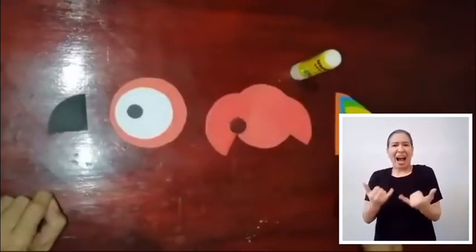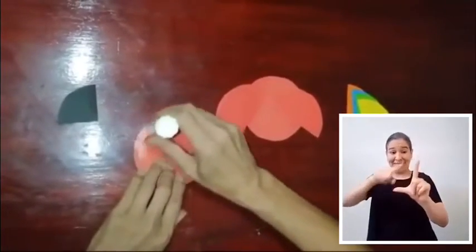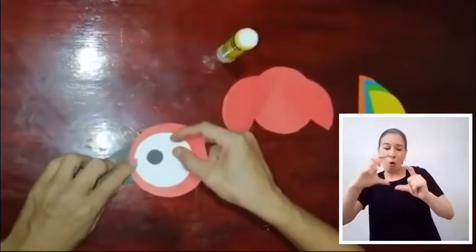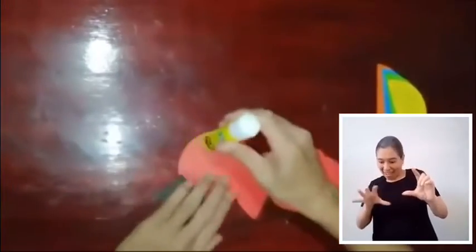Ahora procederemos a pegar el círculo negro que fue doblado de forma diferente, con el primer círculo rojo. Con esto iniciamos nuestro proceso de armar la figura.